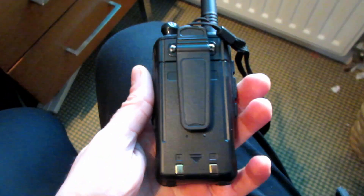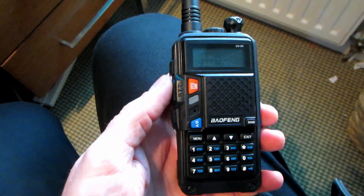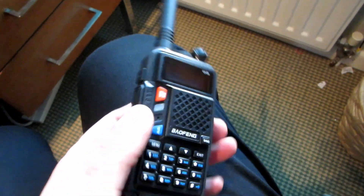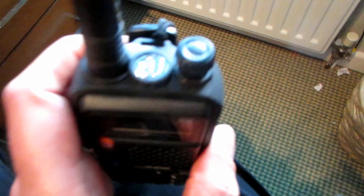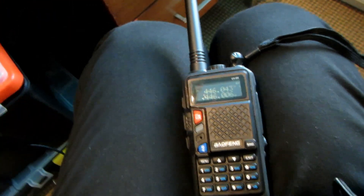It feels quite nice in the hand, this radio. It doesn't feel quite as well-made, if I'm being honest, as the older radios. It feels like they've cut corners a little bit on quality - it's more like the cheaper Tonfer, which is supposedly an 8 watt radio. It doesn't feel quite as good as the early Bafangs, and it's certainly not up to the quality of the Waxon, nowhere near. But the keypad does seem really nice - nice and positive.